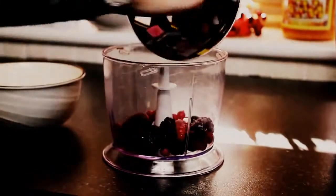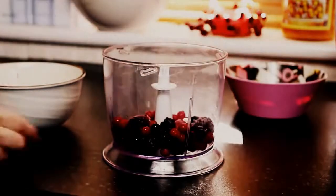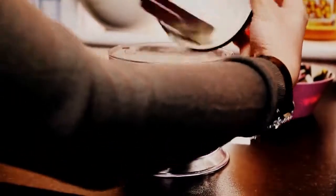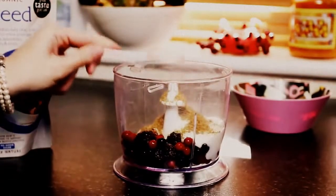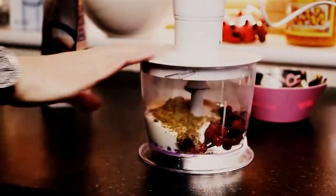So just adding the mixed berries, all of them in there, and then some yogurt — 150 grams. Just make sure you get all of that. Now I'm taking one tablespoon of the flaxseed.